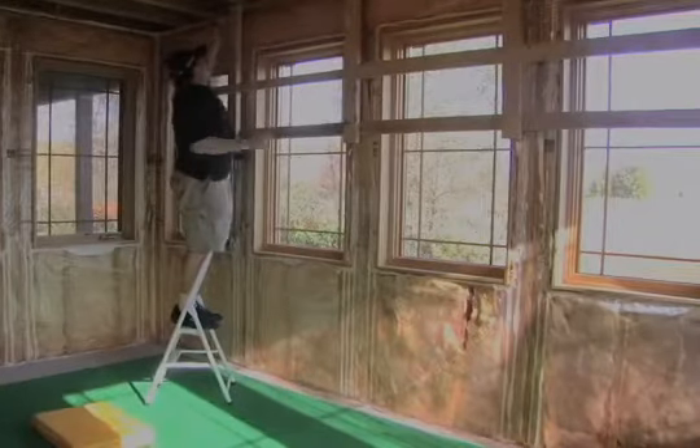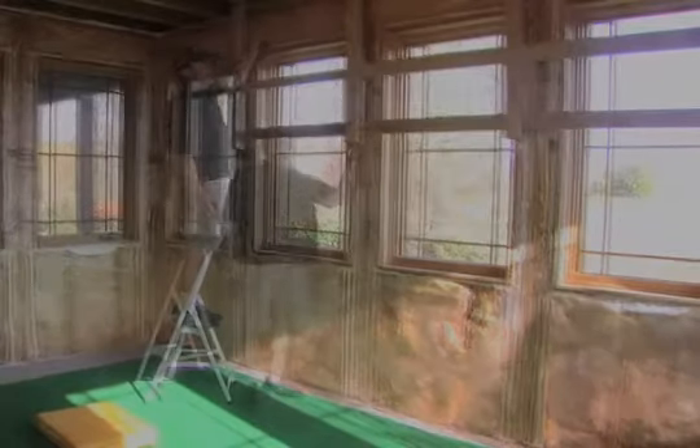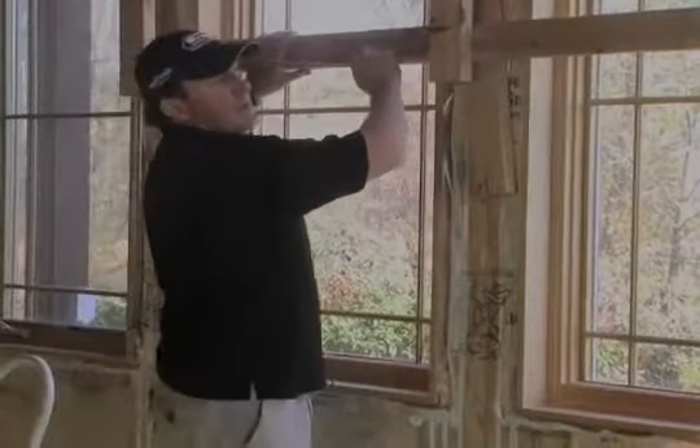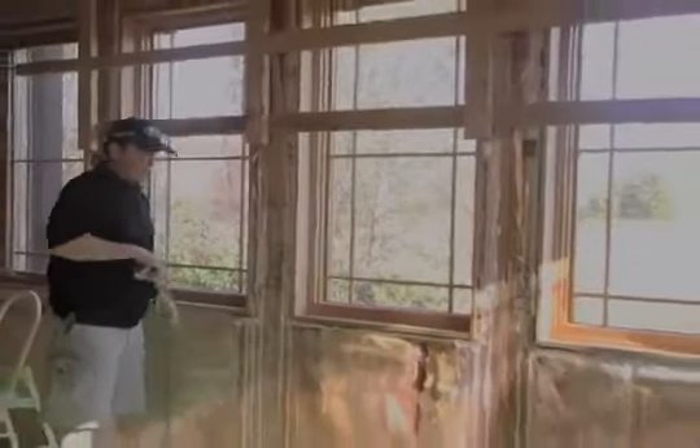I'm going to screw those into our first 2x4 that's screwed into the ceiling. You also want to have it about this far away from any windows or doors. We're going to run another 2x4 across on the bottom — that'll give it some stability.